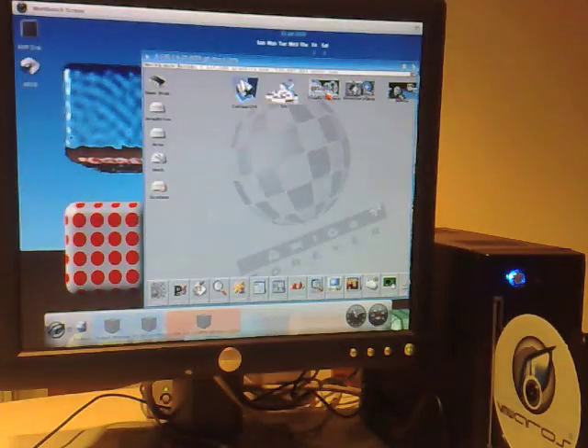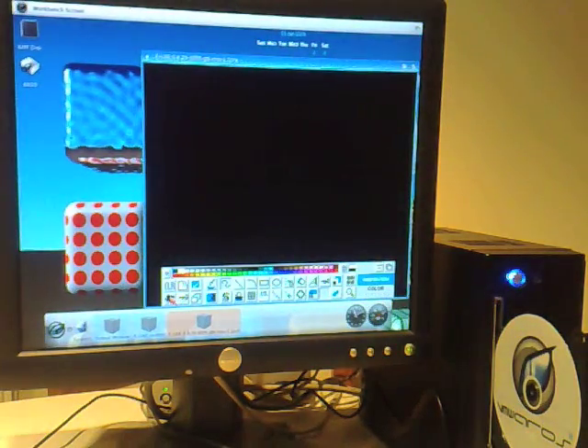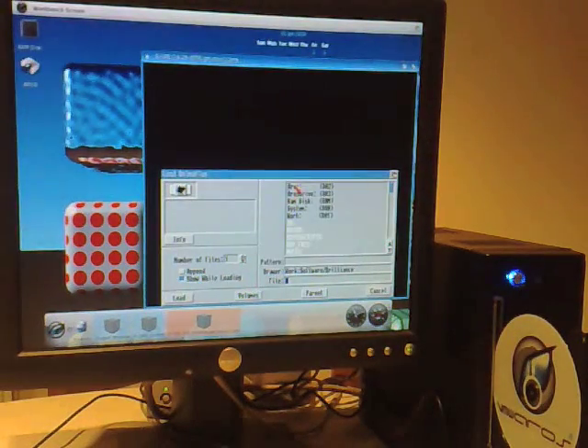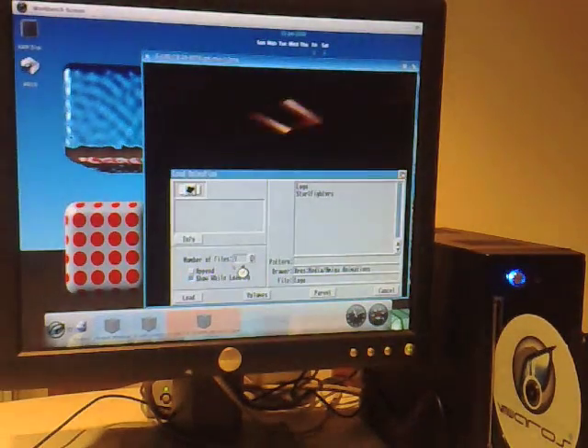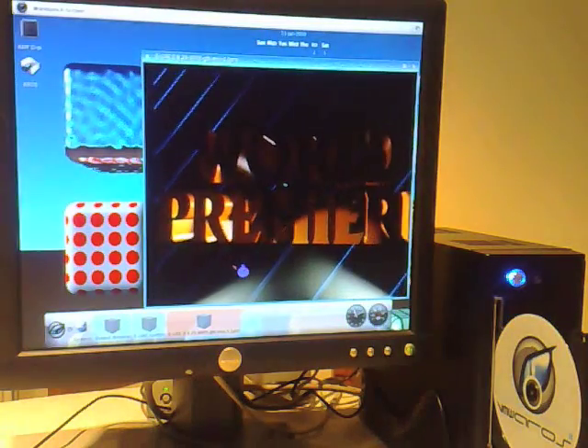Now we'll load up Brilliance. I must admit I do like Brilliance a lot. I'm not particularly brilliant at it, but I do like to play. I'm really a bit of a hardware nut, as people may have gathered. Let's load up - you've probably seen this before.